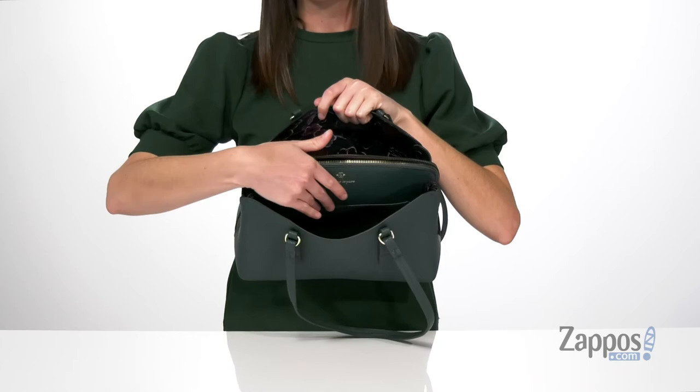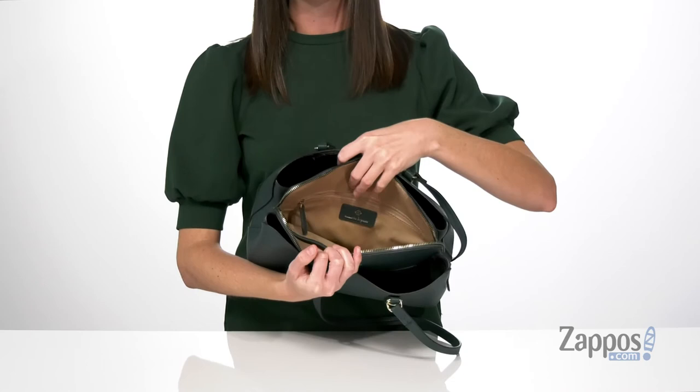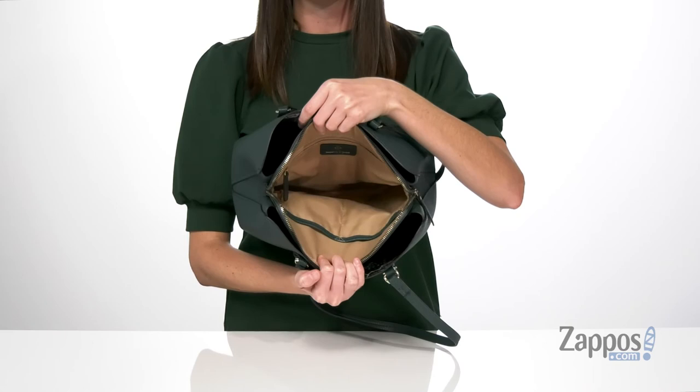while the front compartment features a slip pocket that's the perfect size for holding your phone. Inside the main compartment in the center, it has a zipper closure with a light colored textile lining, one zippered pocket at the back wall, and two slip pockets at the front wall. You are going to love this gorgeous style from Nanette Lepore.